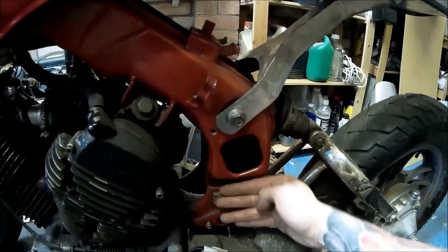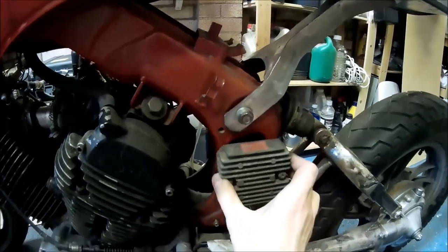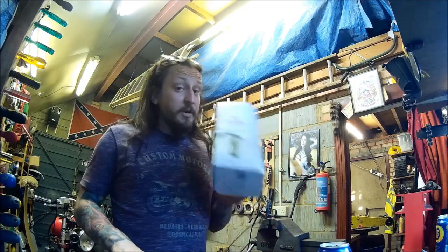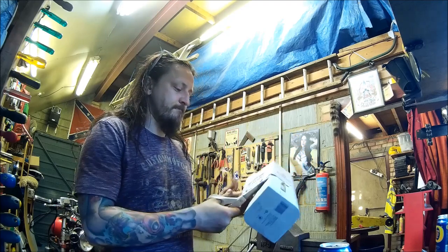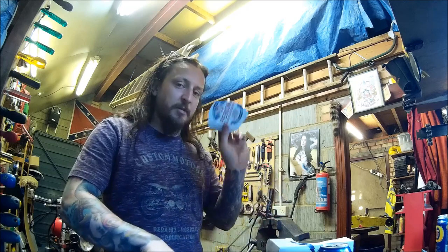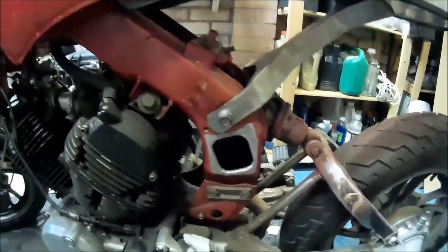I'll weld it up and make it look like one piece of steel, one piece of frame. Later on I'll create a mount over here. All fabrication starts with cardboard — I've got some here, I'll measure the hole exactly, cut the right shape as a template out of cardboard, match it to steel, and weld it into place. Not very interesting so I'll do it off camera.